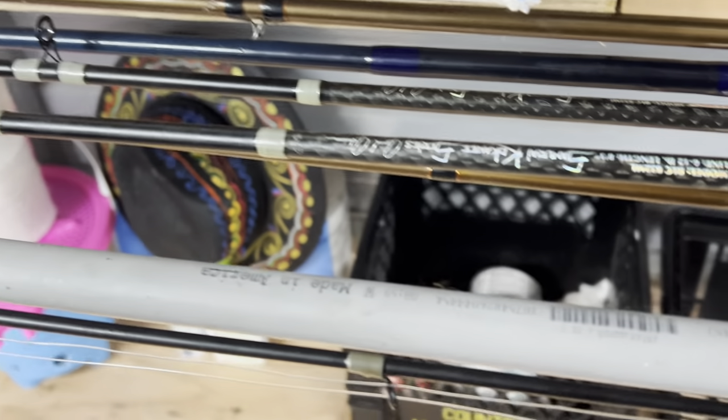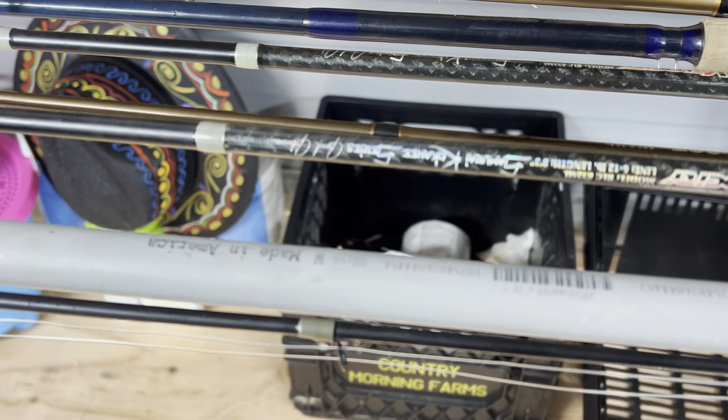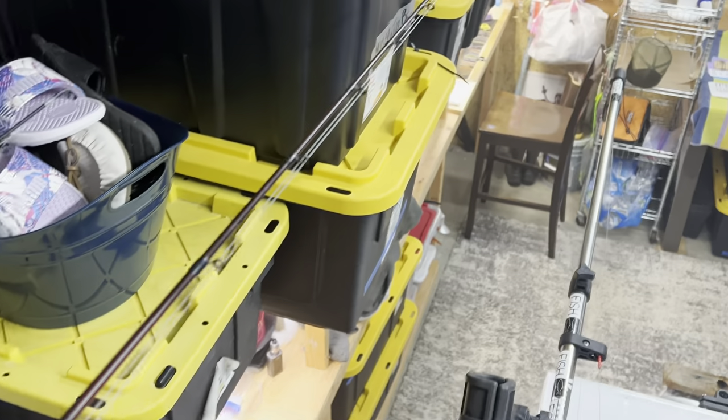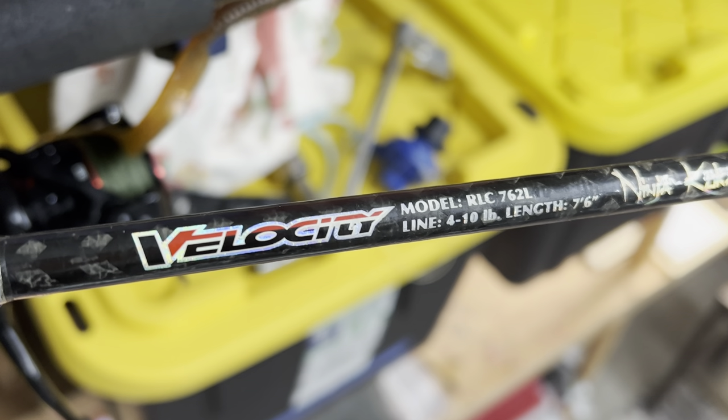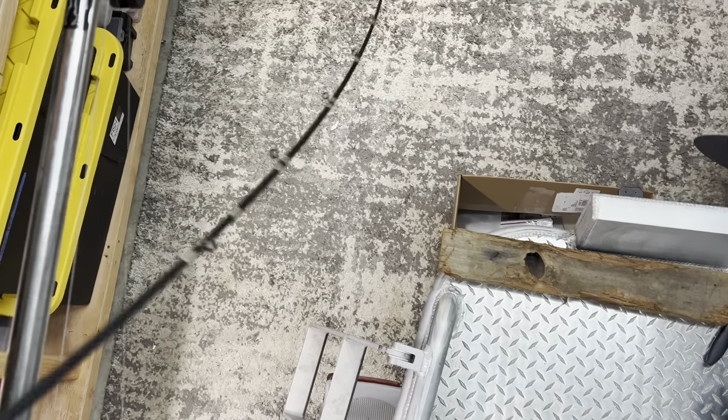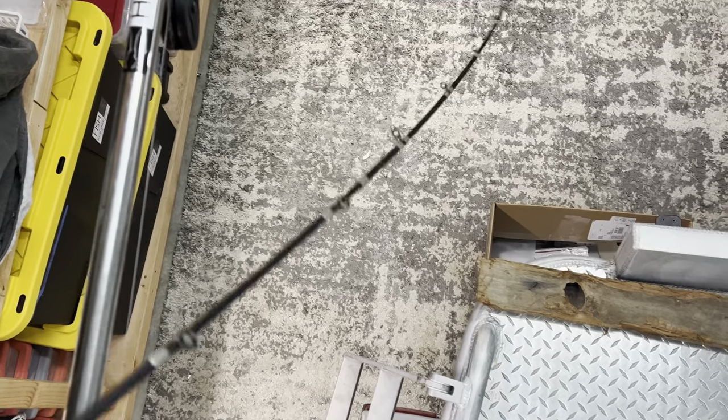These Velocity rods — you just can't go wrong with them. Either the Samurais for droppers or the Kokanee Ninjas. This one here is just a noodle. So the truth about kokanee fishing — let me show you this.